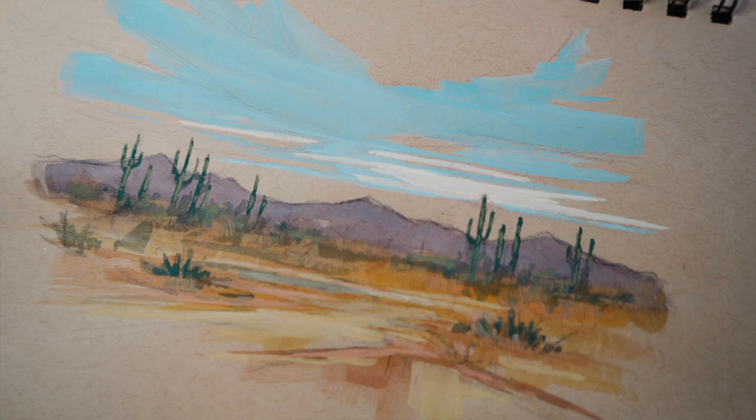Hey guys, welcome back to the studio. Today we're going to be creating a landscape using diagonals, which is one of my biggest tips to help improve your landscapes. I talked about that last week in part one, so if you haven't watched that, go watch that. This week is part two and we're going to create and use diagonals in our landscape today, using watercolors.